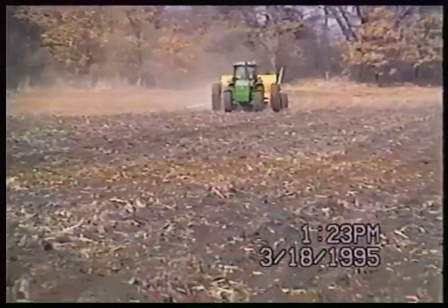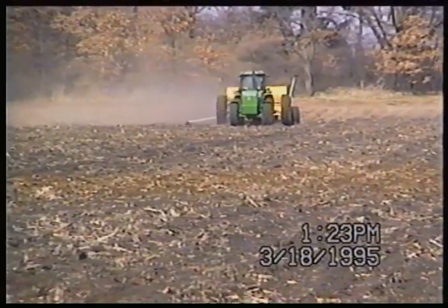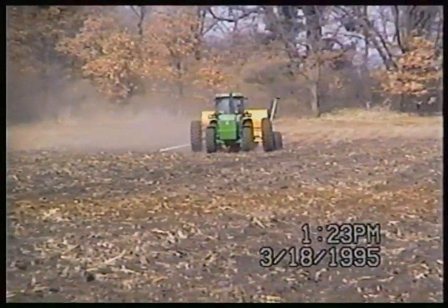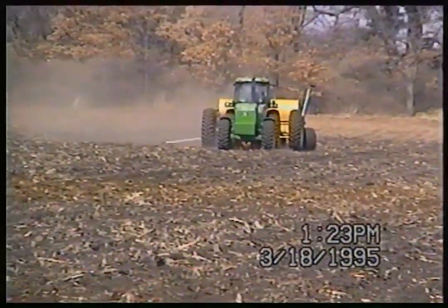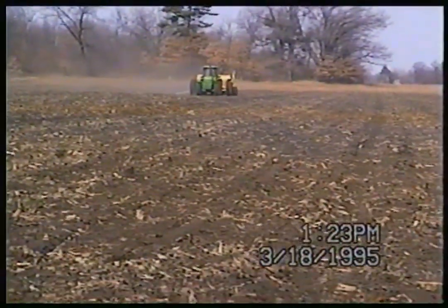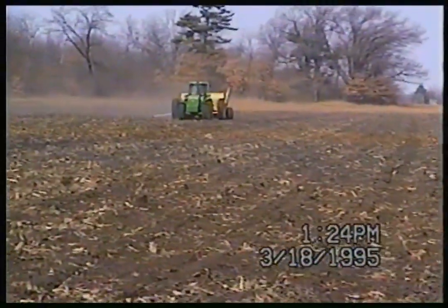I've got a video from around 2004–2005 of Dad and I chopping mint, and those will be coming on down the line in Throwback Thursdays, so be looking forward to them. I've got the brand new John Deere 8420 in one of those videos — I love that tractor. I'm going to go ahead and let you guys finish watching the video. I think I explained everything there is to explain, so go on and enjoy the rest of it.